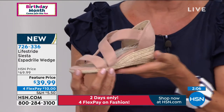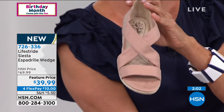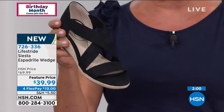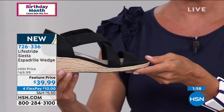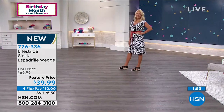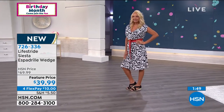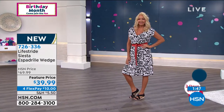We are getting super limited on some size options in the blush. It's my personal favorite, but black is the right choice to make because you'll wear it every time — whether it's with a skirt, a dress, Bermuda shorts. Even into the fall season, I think you would really enjoy this shoe.